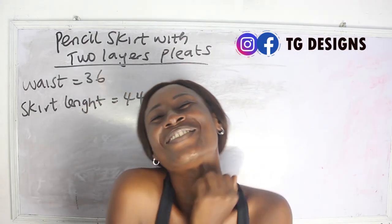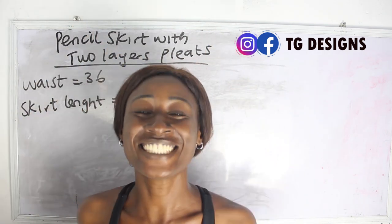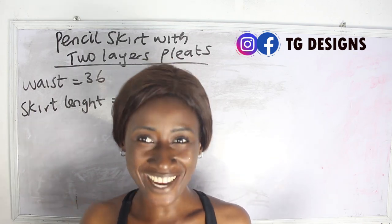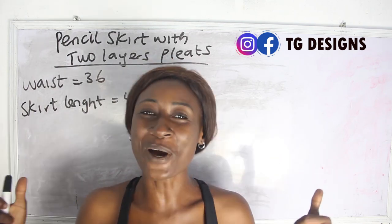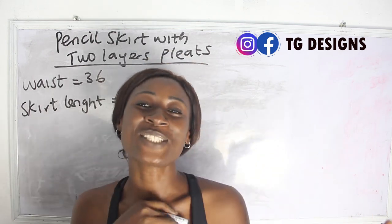Hi guys, welcome to my channel. If this is your first time, thanks a lot. Don't forget to give this video a thumbs up, like, share, and subscribe. So in today's tutorial,